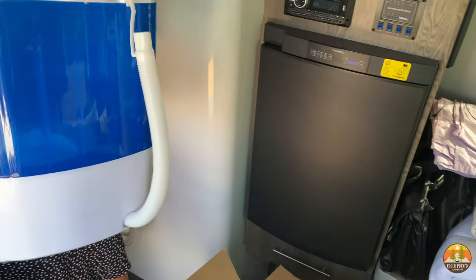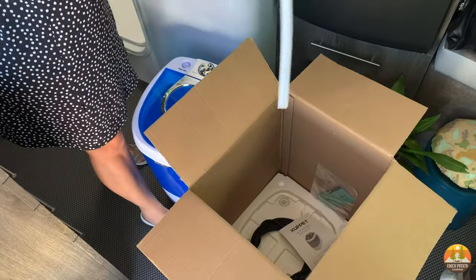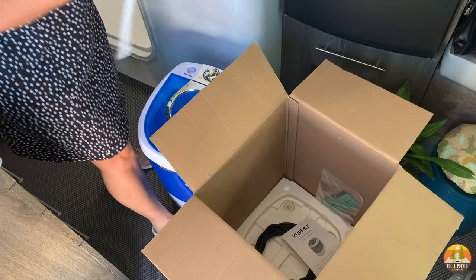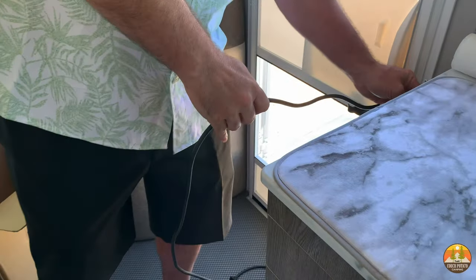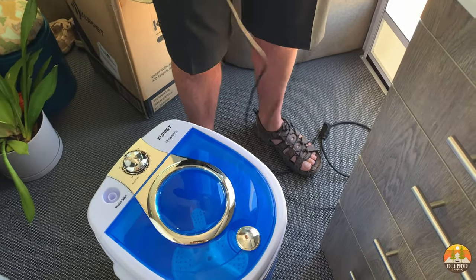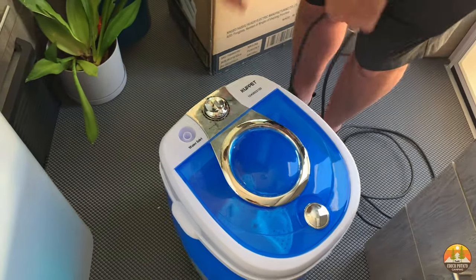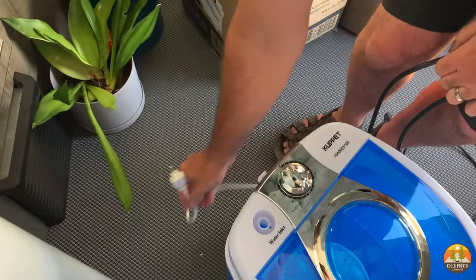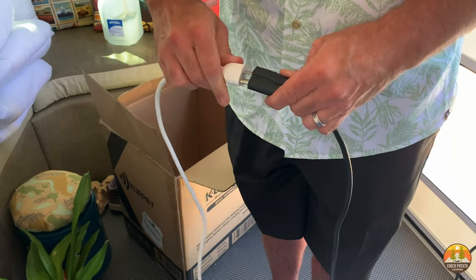We found a great miniature washing machine that fits in our 19-foot trailer — we have an Intak Sole Horizon. It stores underneath the kitchen sink and we can use it in our wet bath. We did use a power extension cord so that it would fit in the bath. You could also use this outside and hook it up to your power supply outside.